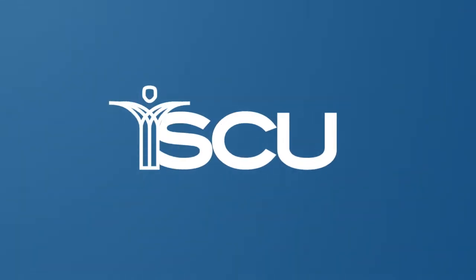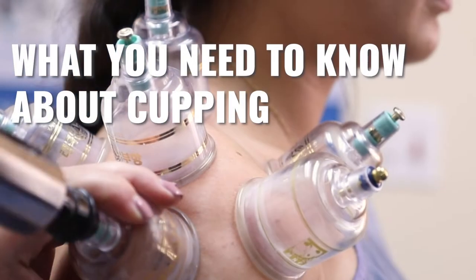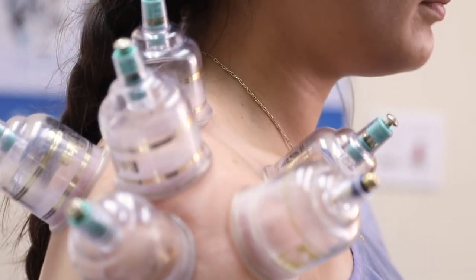If you've ever seen the Michael Phelps image with him and his cupping marks at the Olympics, it became very popularized for post-recovery for athletes. Hi, I'm Dr. Jamie Colgis. I'm a doctor of acupuncture and Chinese medicine.